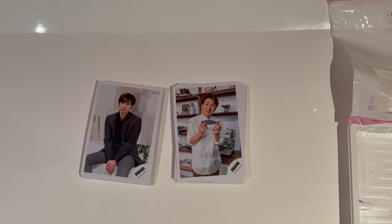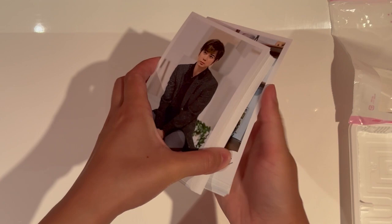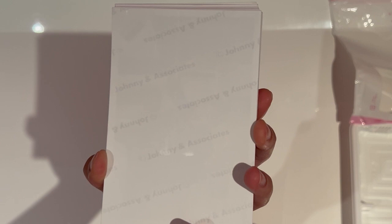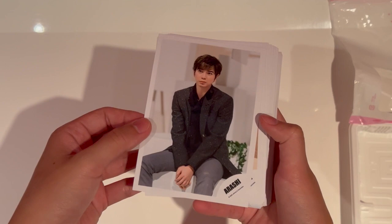All right, so we have two sets of photos — it was like this in the packaging and as you can see I bought heaps and heaps of photos. I think what we'll do is just go through each of them and have a look. The backs are all the same — they are the classic Johnny's and Associates back of the film. We're not going to flip out all of the photos, but let's just go through and have a look.